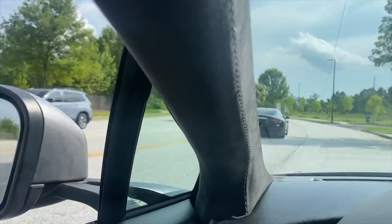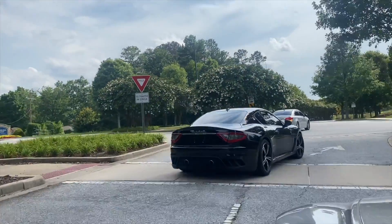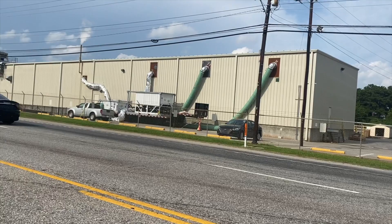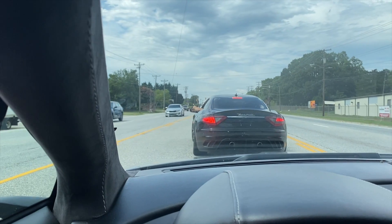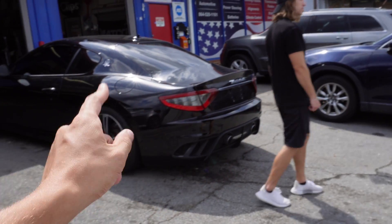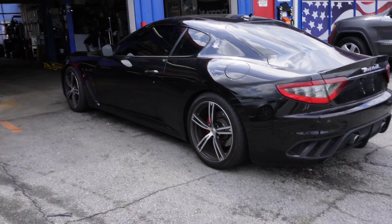All right guys, the Maserati is going in for surgery. Taking it back to where we had it done the first time, at Sarx Automotive, throwing that x-pipe on for us. Last time we had the resonator deleted and I wasn't that excited — this time I'm excited.